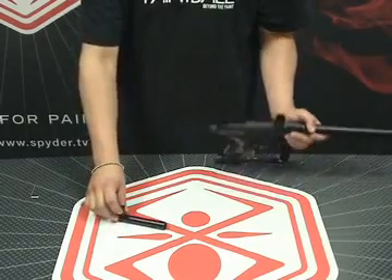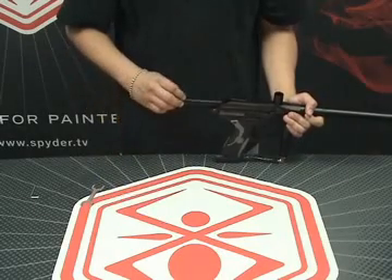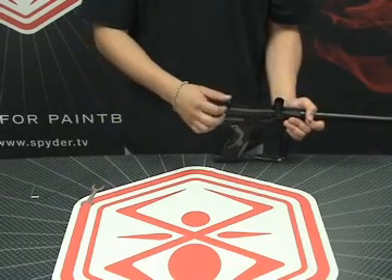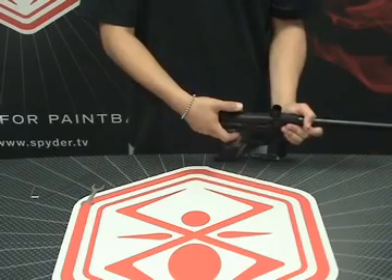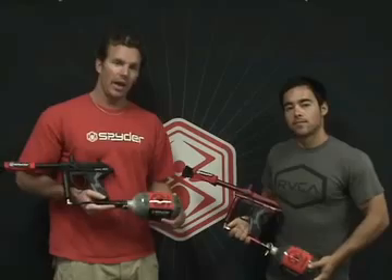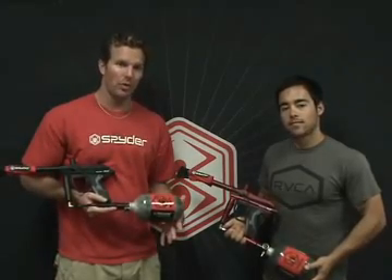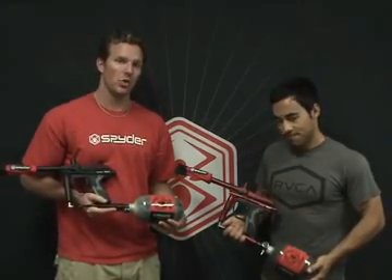Now we can reattach our Delrin bolt. Slide that into the marker and get it to the position where it lines up over top of the striker. Push down on the top cocking knob — it's going to reattach to the striker. And that's an in-depth look at the Spyder Pilot with Eyes. I'm Jason Donaldson, and I'm Scott Henning. We'll see you next time — thanks for joining us.